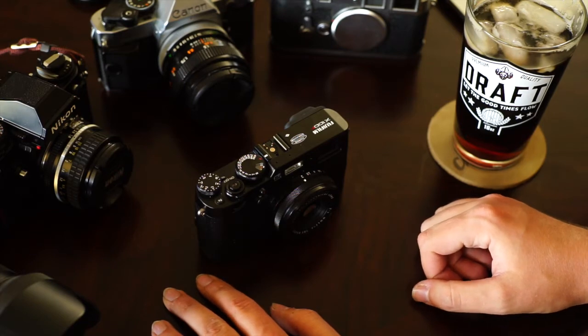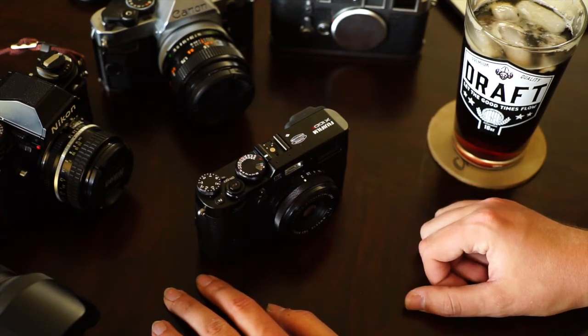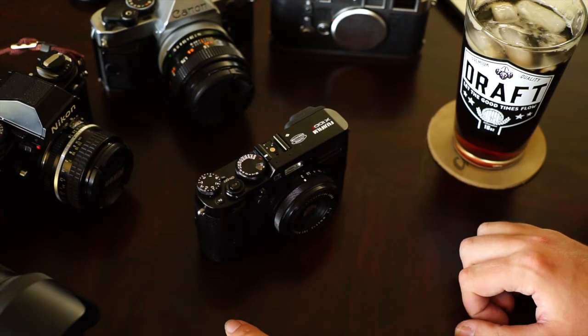Hello everyone, happy Memorial Day. Welcome back to Drunk Camera Reviews. Today we have the Fuji X100F on the chopping block. Fuji's made quite a stir with their X100 series. I've used the X100T in the past and I loved it. The X100F is better, but only slightly better. There are some things I don't like about it, but there's a lot of things I do like about it, and I'm going to tell you about those today.